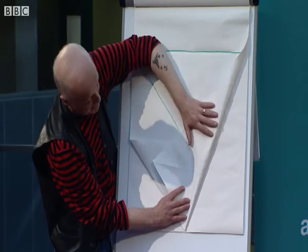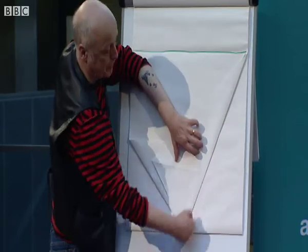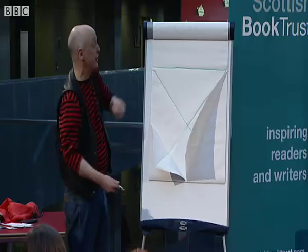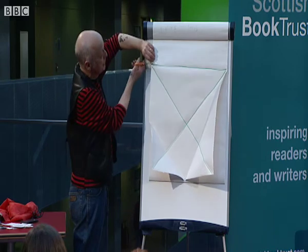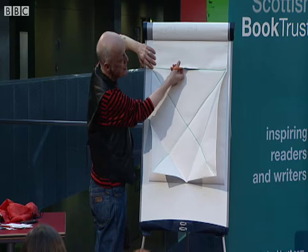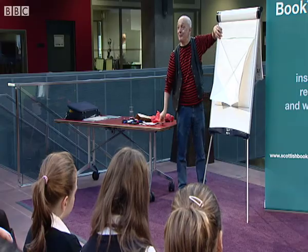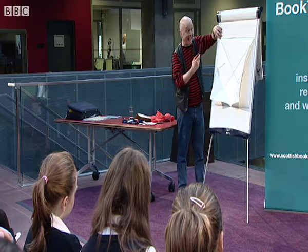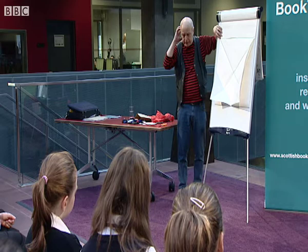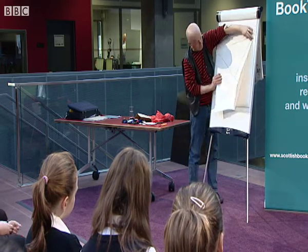I'm going to fold that corner to there like that. Because I'm working on a board of the flip chart this gets a bit fiddly, but if you're working on the table with a square piece of paper it's much, much easier. I've got to cut along here now to make sure I'm working with a square. I'm doing my own sound effects, by the way — I always do it. If I use scissors I go... I've just realised I've got a little microphone here and the sound man's sitting there going, what's that clicking noise?